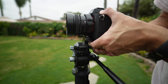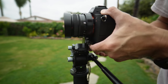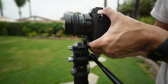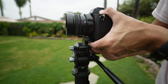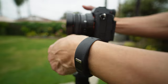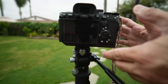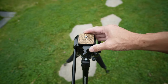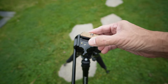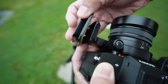Here's an ARCA-type system — have a look. If you don't have an ARCA-type or Manfrotto system and you have a proprietary quick release plate system, you could still screw the kit in. Take a look.